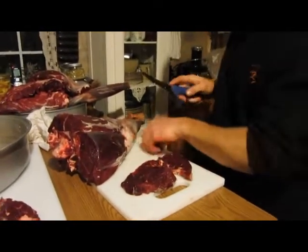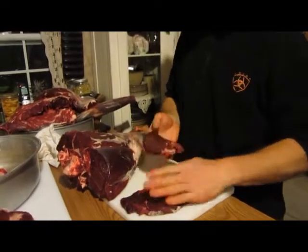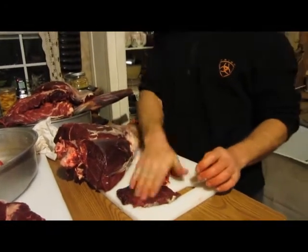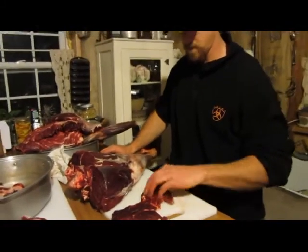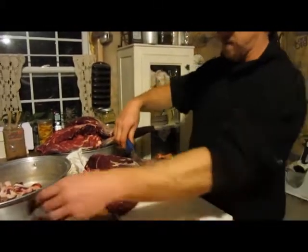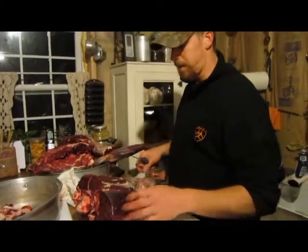There's some nice burger, and there's some nice little steaks. So that's how you would do that, and you continue down to about roughly here. Then you'd make the rest into hamburger — cut it off the bone.